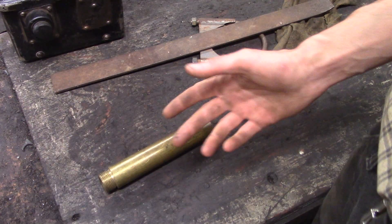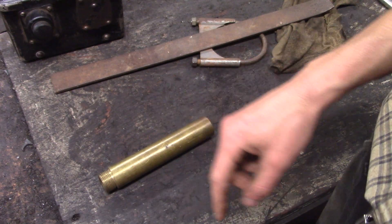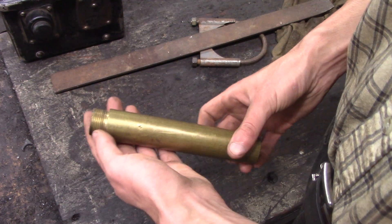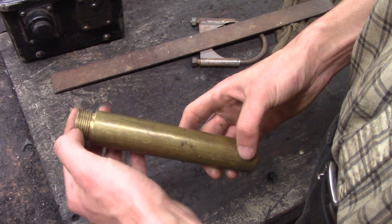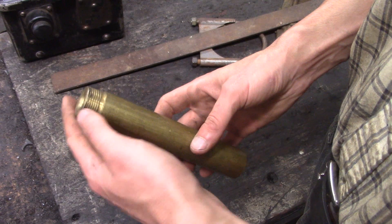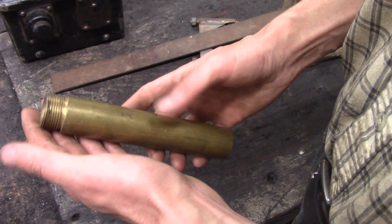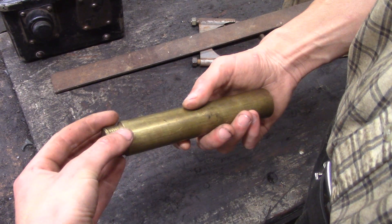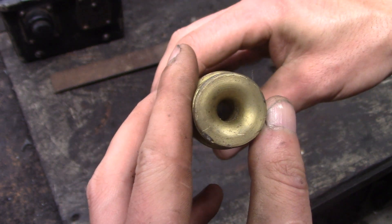Welcome to the shop — quick question video for you guys today. I found this very interesting piece; apparently it's an inlet to a water pump or a well pump, and it's basically a restrictor, as it was explained to me. Obviously this threads into the inlet of the pump, and if you look in here there's a small hole.